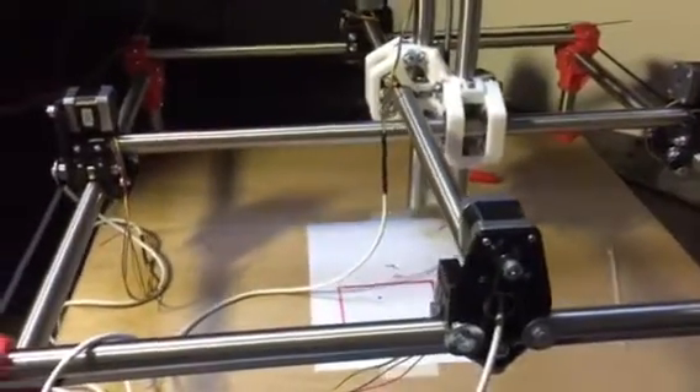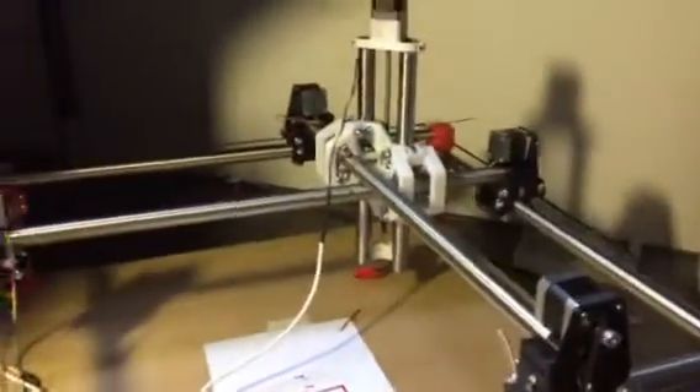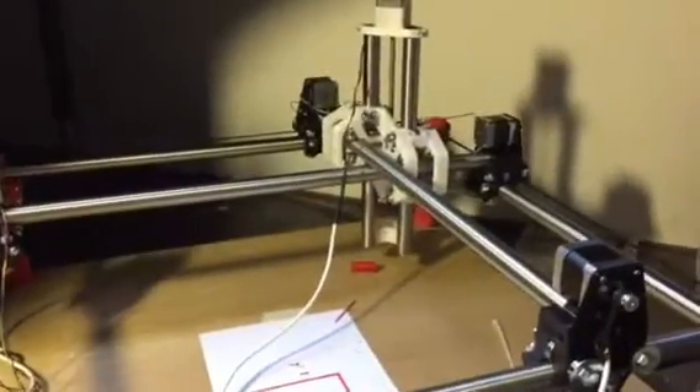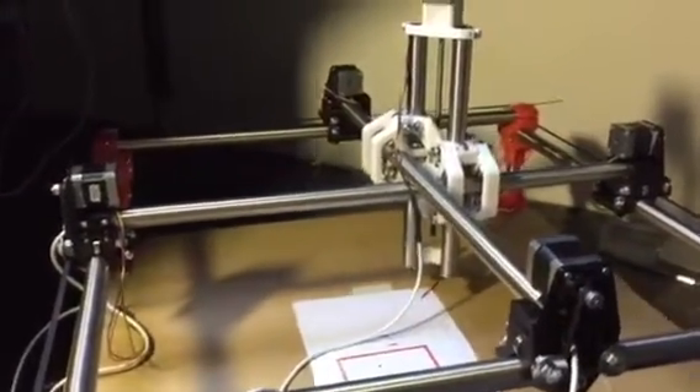But it's moving really smooth. I've used a new beta software for Marlin for the RAM board — it's moving a lot faster. It can go a lot faster than I'm running it now.